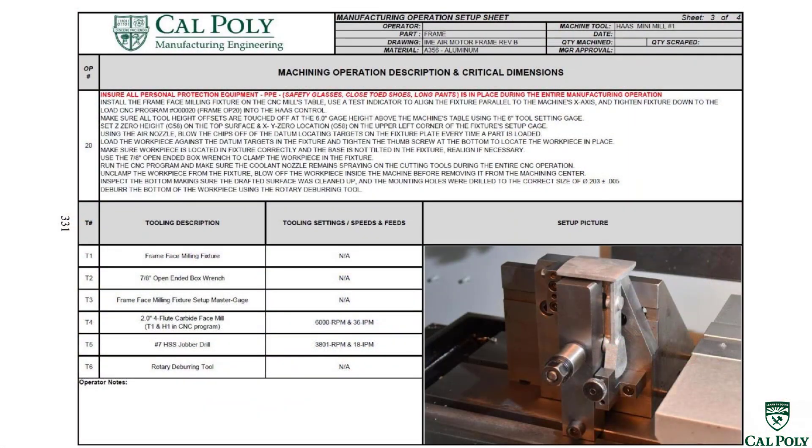The next operation, operation number 20, is actually a parallel operation. I could do operation 20 first or operation 10 first — they're parallel, so I can do them in any order to achieve time efficiencies. If there's a bottleneck on that four-axis mini mill, I could go ahead and face mill the bottom of the part, because it doesn't rely on any machined surfaces. The fixtures locate on the sides or the casting datums on the actual sand casting. I have to do 10 and 20 before I do 30 — that's what makes 10 and 20 a parallel operation.